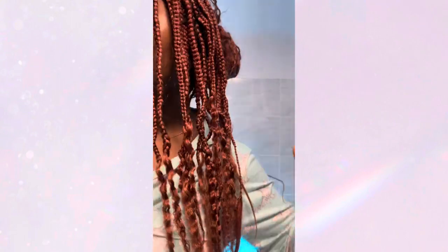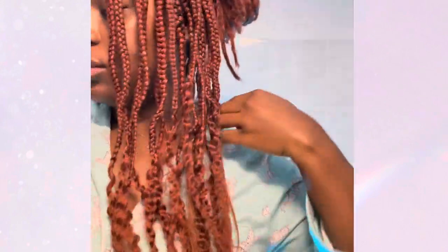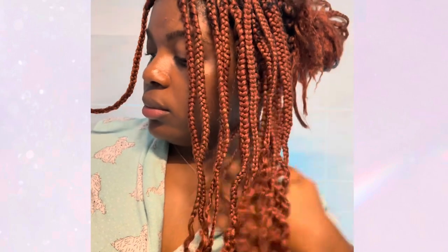I prefer it this way. Next time I do goddess braids, I will go out of my way to get the real curly hair to make it look cleaner. This is the before — it looked tangled — and this is the other side. Now after fixing it and cutting all that extra hair, look at how clean this looks. It looks like I just did this hair, and I'm going to wear it again for another two weeks before I take it down.